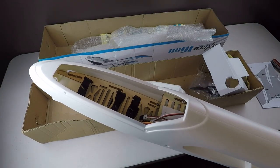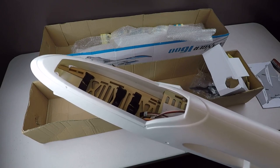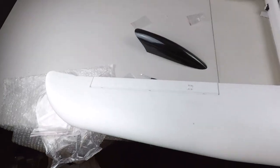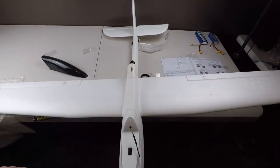So what I'll do is I'll put this together and show you guys what it's like when it's all together. I got it all put together after about three and a half hours of working on it.